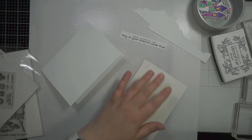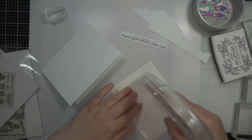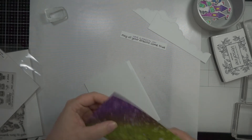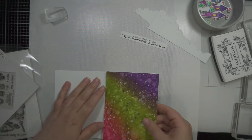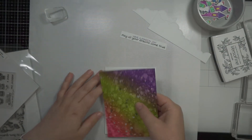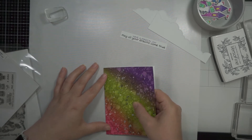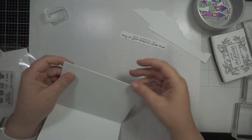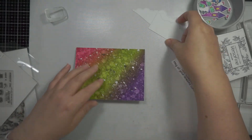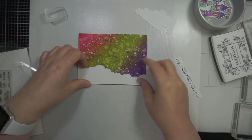I have my card base which is just a white card base, and then I used Lawn Fawn's Stitched Rectangles to cut the watercolor piece out. It measures as an A2 size card — five and a half by four and a quarter. The cloudy border is actually for an inside pop-up card, I think that's what it's called, and it's sort of pieces that you can add in to create clouds.